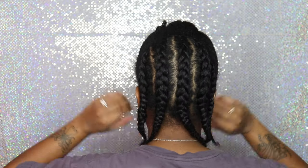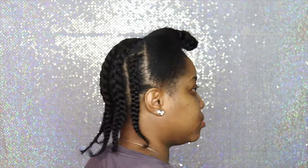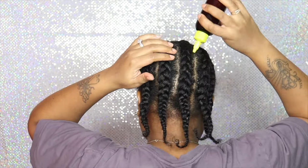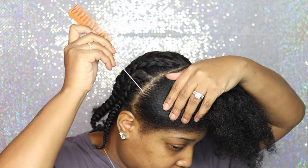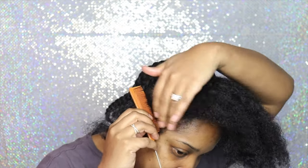Hey y'all, welcome back to my channel! Today's video I am going to do a quick hairstyle for you guys using these clip-ins that I got from Amazon. I will link everything about the hair down below in the description box. Before we get right into this video, make sure you guys subscribe to my channel and click that notification bell so you do not miss any more videos.